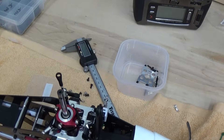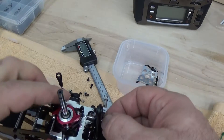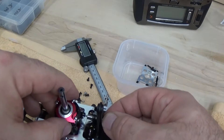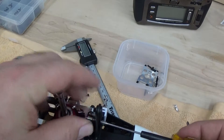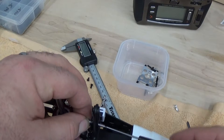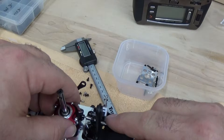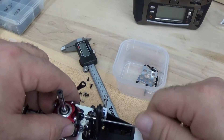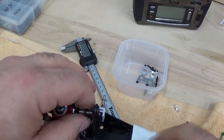We're going to thread lock this. This is the way I found to do this the easiest. This comes through the anti-rotation bracket — 1.5 millimeter from the back here threads into the swash plate.